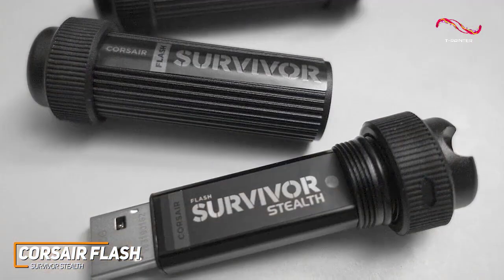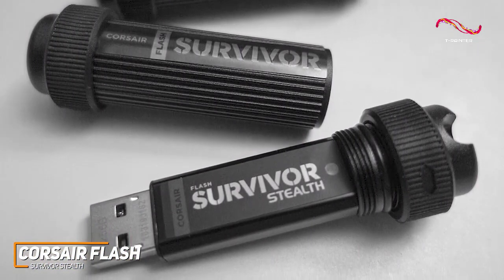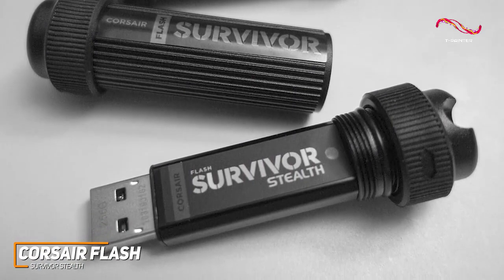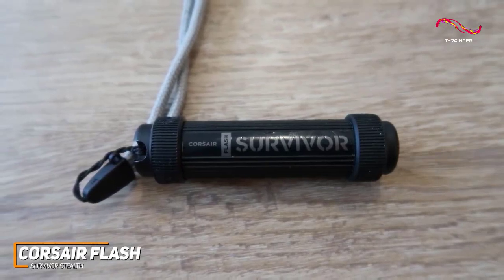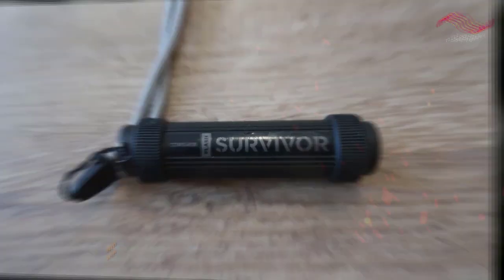While it doesn't offer the blazing fast speeds of premium models, the Corsair Flash Survivor Stealth is a more affordable and durable alternative that's perfect for anyone who doesn't need top-tier performance. If you're looking for a solid, all-around option that can get the job done and withstand some punishment over time, this might be the ideal choice for you.